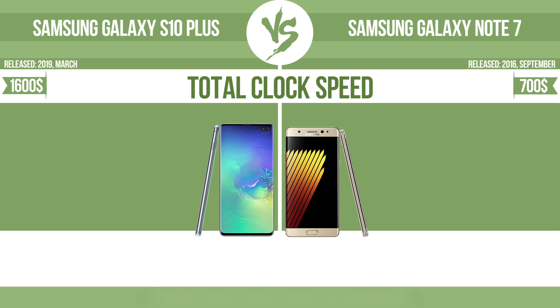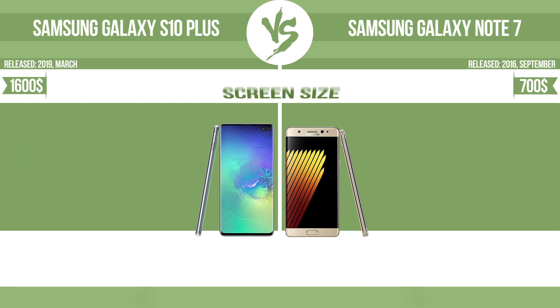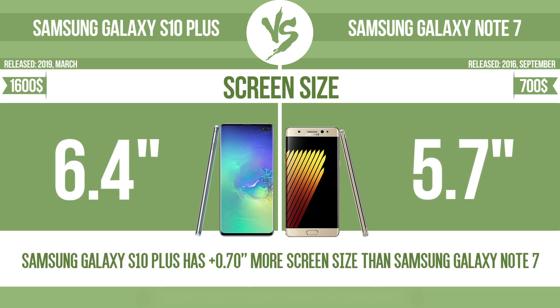Total clock speed. Screen size — the bigger the screen size is, the better the user experience.